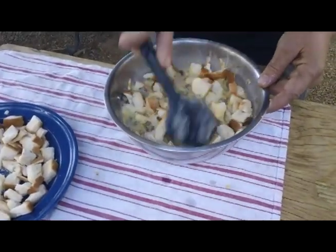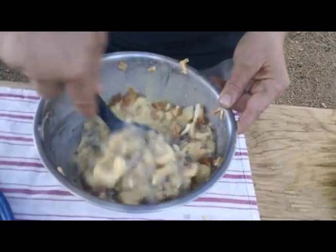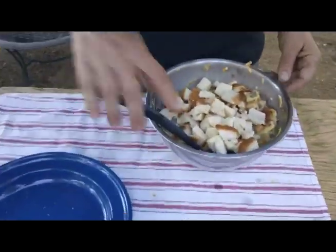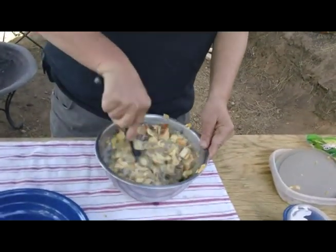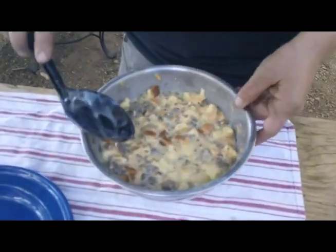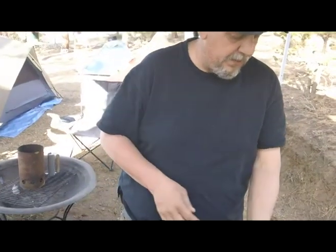Stir it up. I think we can put the rest in here. We're going to cook this tomorrow morning, but you want to get this mixed up and let it sit overnight in the cooler, or the refrigerator if you make it at home. It lets everything kind of meld together — the bread soaks up all of your egg mix. You've got a consistency about like this. We'll put a cover on it and let it sit overnight, and in the morning we'll bake it in the Dutch oven. We'll see you in the morning.